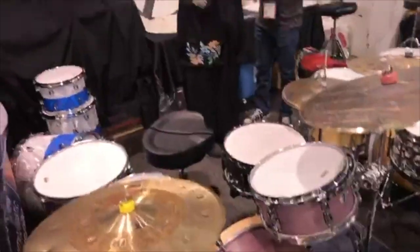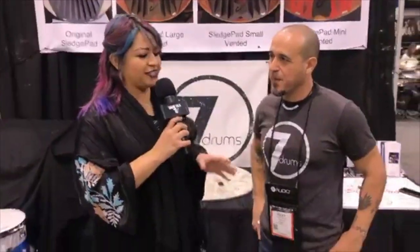Beautiful kit. There's a lot of great stuff here — a lot of great innovation in the way you're doing the air vents, and the stain is just beautiful. So there you go, guys — beautiful stuff from Seven Drums. I'm here with Ricky Reyes. Thank you for tuning in. I'm Lou Angelique on Drum Talk TV. Have a good day, guys. Thank you.